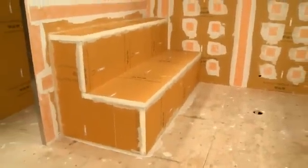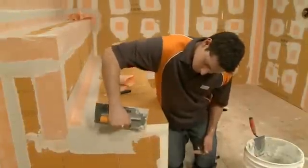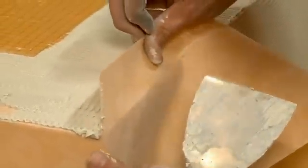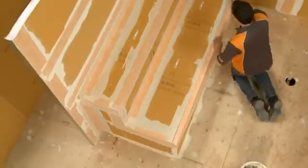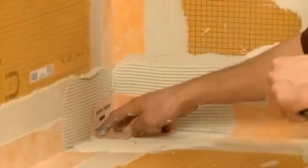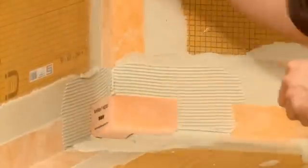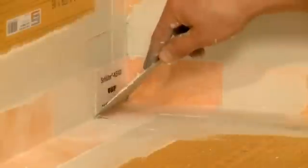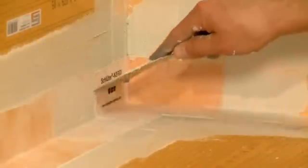Our next step is to finish waterproofing our bench seating. Since we built the bench out of KERDIBOARD, the only other step required before the bench is ready for tile is to seal the seams and corners. KERDIBAND is applied at the seams of the bench with unmodified thinset mortar. The corners are treated with KERDIKERIC corners. The bench is now waterproof, vapor-tight, and ready for tile.